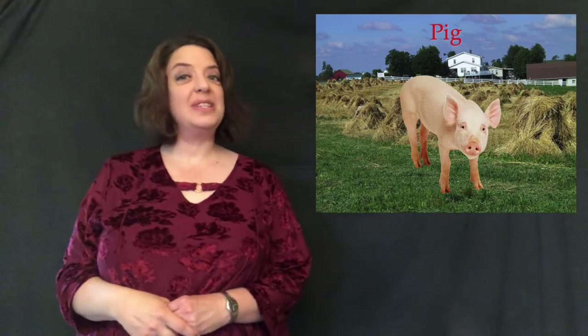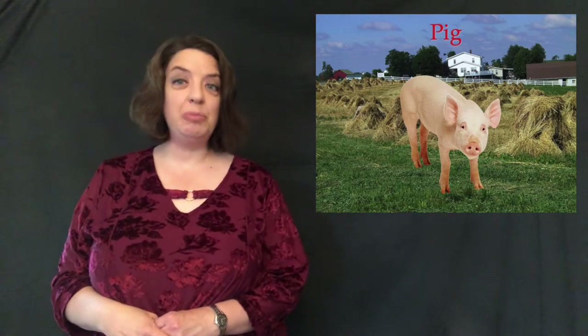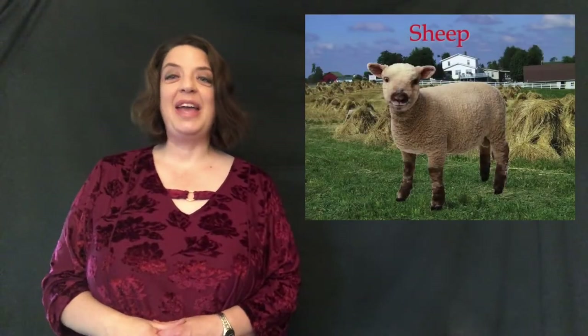The next animal is pig. It's a flat hand under my chin, palm down, and I bump it underneath my chin. That's similar to the sign for 'dirty' because pigs roll around in the mud. Part of the reason they do that is to keep cool and to protect themselves from sunburn — in case you didn't know: pig.